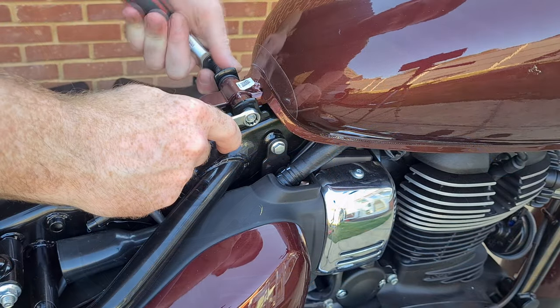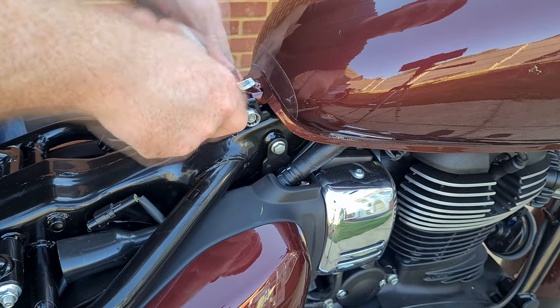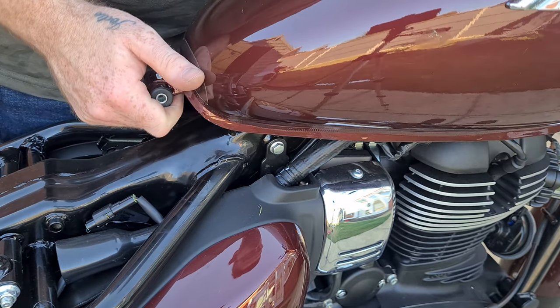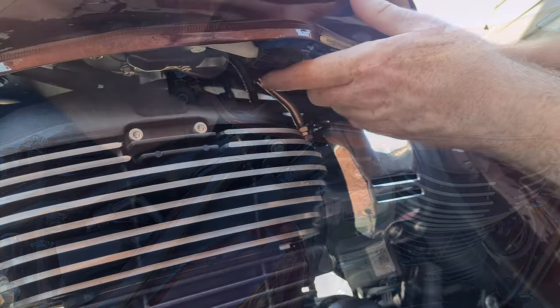Remove the tank bolt with an 8mm and a 10mm socket. It's a good idea to do this with an empty tank. Gently lift the tank and slide back. Get an assistant to hold the tank up.